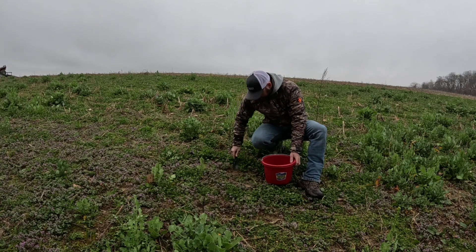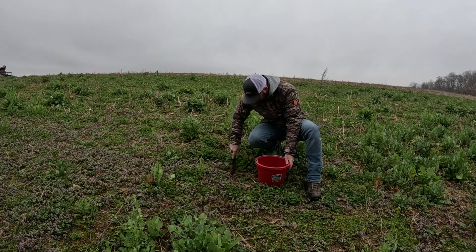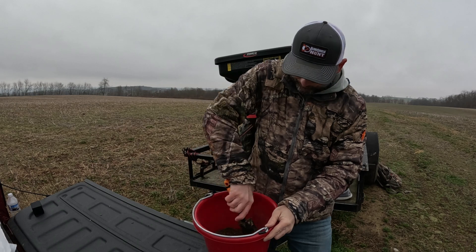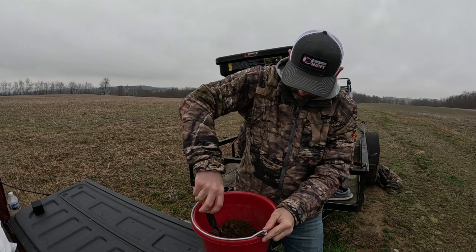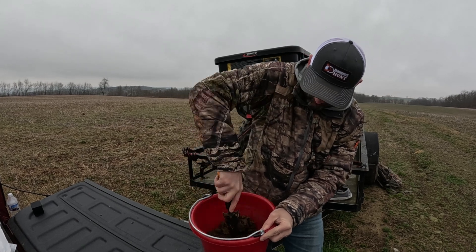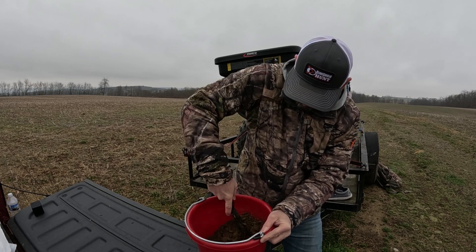Two soil samples cost me I think twenty-eight dollars total. I've had this spade — they sell the soil probes that you can step on and use, and all that — but you don't have to get fancy with it. Any bucket works; you don't even have to use a bucket. I've seen guys cut a gallon jug open and just stick the dirt in there and mix it up. Nothing fancy.